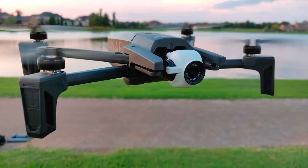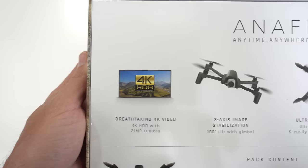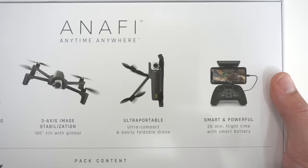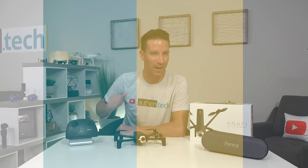This is an exclusive hands-on review of the brand new NFE drone from Parrot. It features 4K HDR video, 3-axis image stabilization, ultra-portable design, 25-minute flight time, and a whole lot more. I'm Ben from AllAuthentech — let's check this drone out.